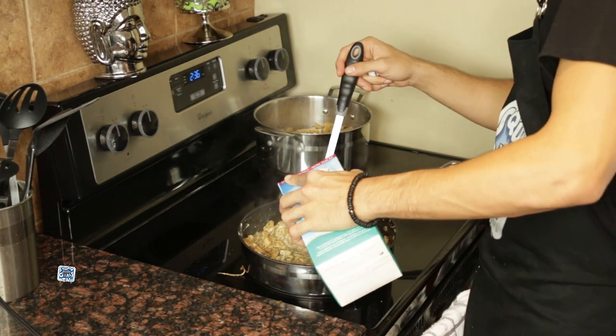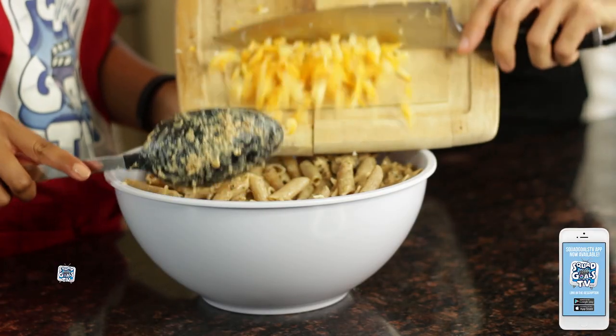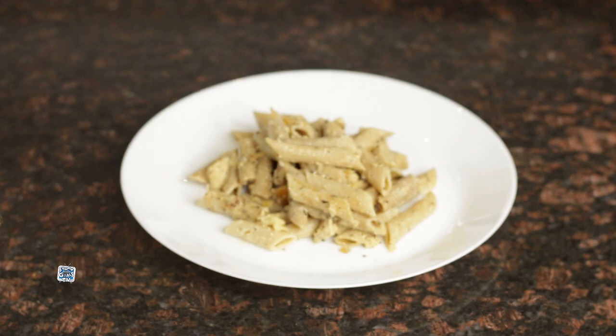Because I like my pasta more saucy, I added a little bit of almond milk. And finally we can add both of our cheeses, d'arciago and parmesan cheese. Voila! Take a look at my masterpiece!